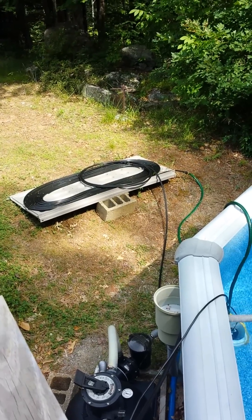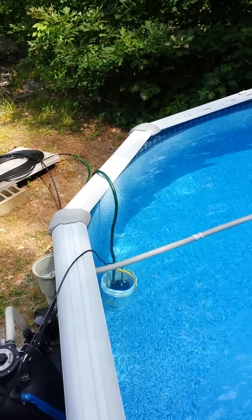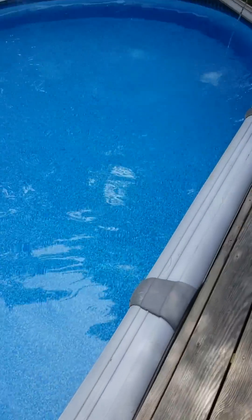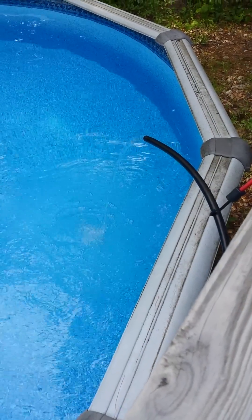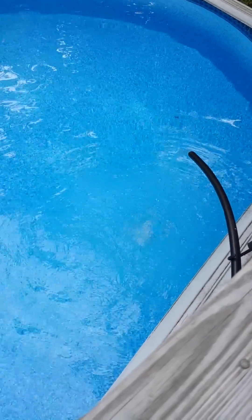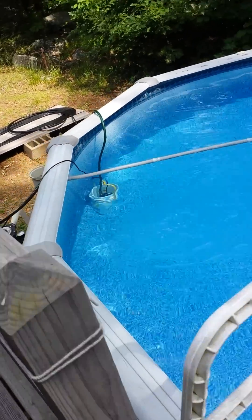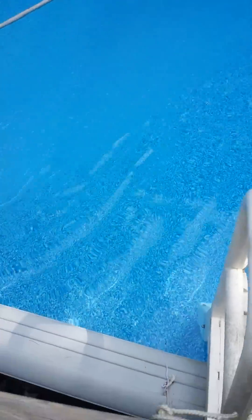I just threw the extra hose on top for any added heat it can provide. I kept the pump in roughly the same area, but I moved the return down here. It seemed to make more sense to put the return somewhere other than dumping in the same area. This is getting pushed onto the top and that's pulling from the bottom, so I figured a little added separation would help.